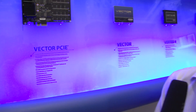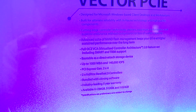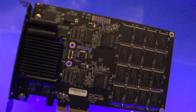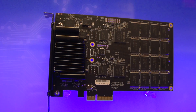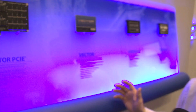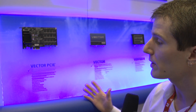OCZ has done RevoDrive products in the past, and this time they're introducing the Vector PCIe. Specifications are preliminary and subject to change. This drive uses two Indilinx Barefoot 3 controllers and 32 NAND chips. It comes with cloning software and a five-year warranty, available in capacities up to one terabyte. It uses a PCIe Gen2 4X interface, giving it a theoretical maximum bandwidth of two gigabytes per second.